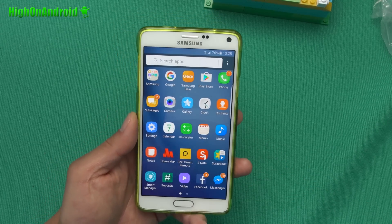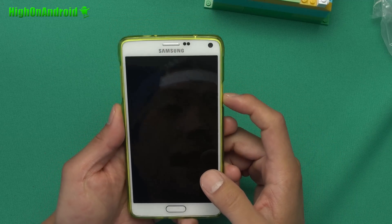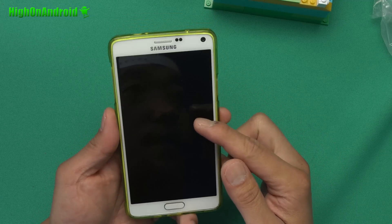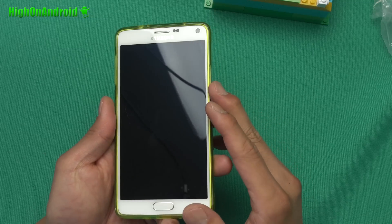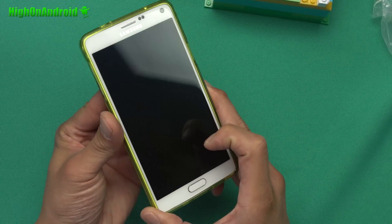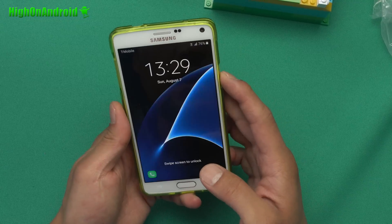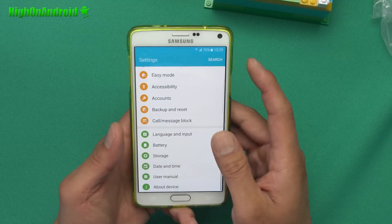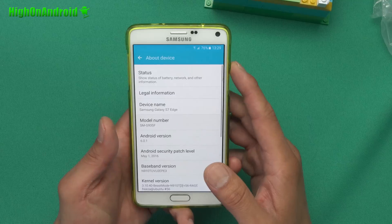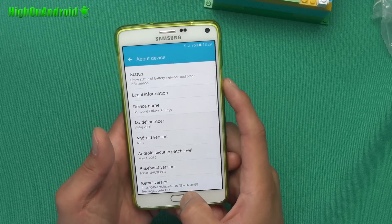One of the coolest features of this ROM is that we've got always-on screen working. It's really bright in here and it's really hard to see, but it works really well. Always-on screen works — it's just hard to see because of the bright light.